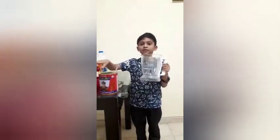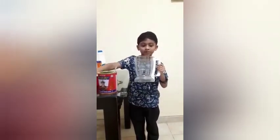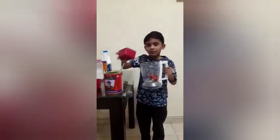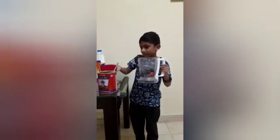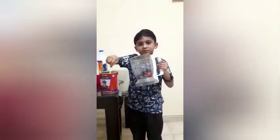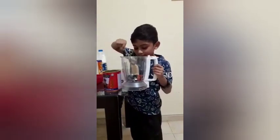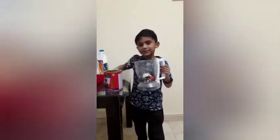Now we have to put some strawberries into the blender. And we have to put some blueberries. And some oats. And some banana.